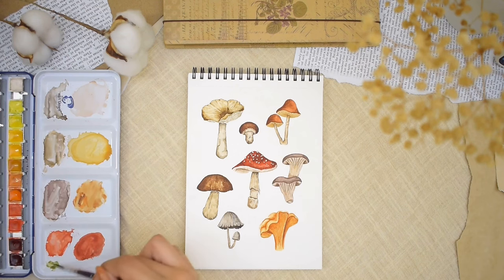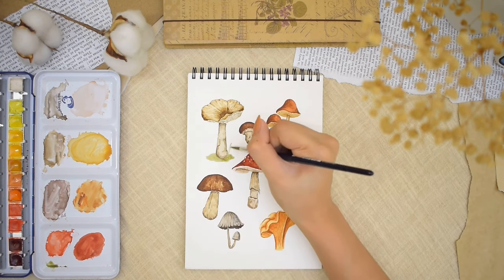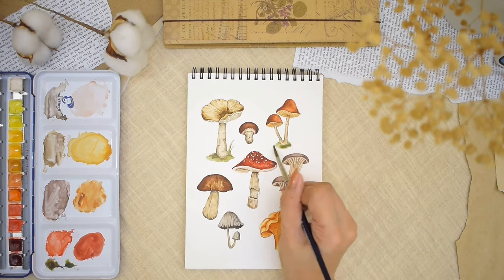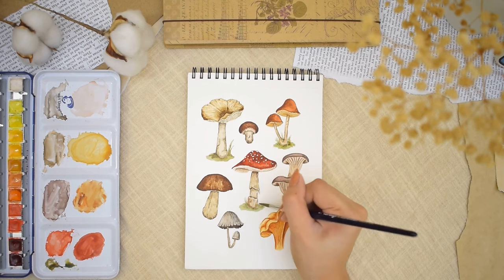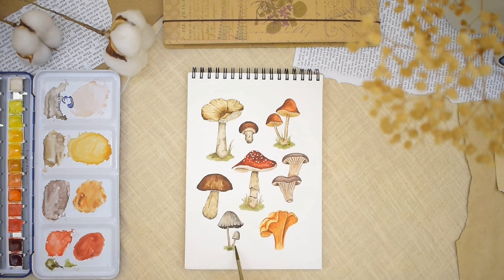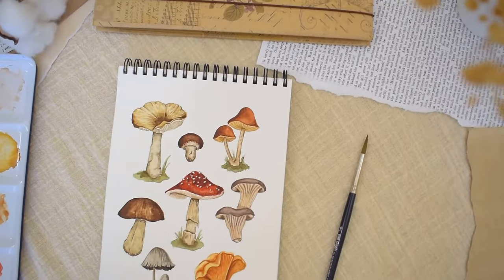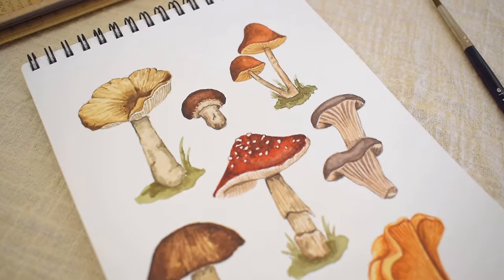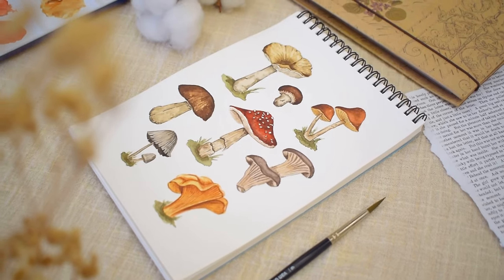Our eight watercolor mushrooms are now complete. To finish off the composition, we add some foliage or grass around some mushrooms. That's it for this mushroom watercolor painting tutorial! I had so much fun painting these and I hope you learned something and maybe give these a try. You can tag me on social media so I can see your lovely creations. I'd love to know if you'd like to see more painting videos like this — let me know in the comments. Thank you so much for watching. Remember to subscribe and I'll talk to you soon in my next video. Bye everyone!